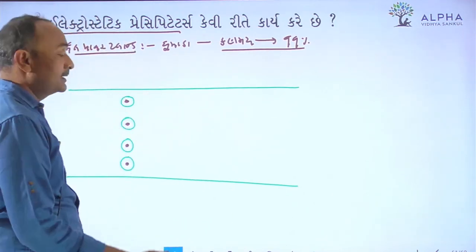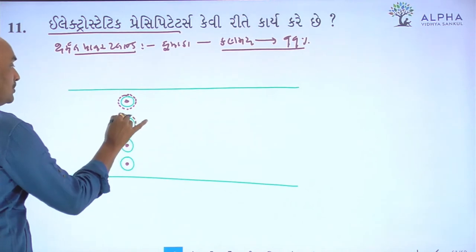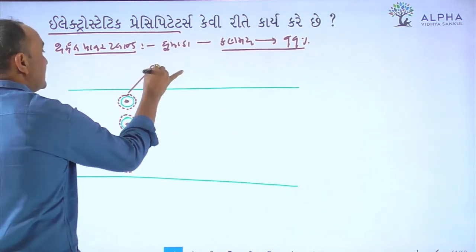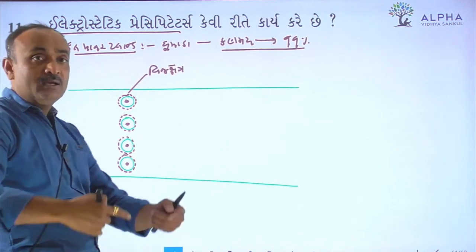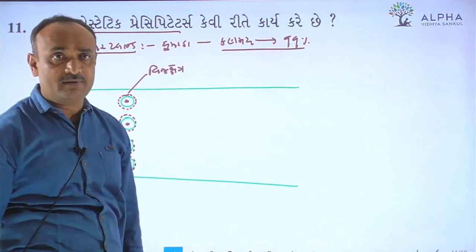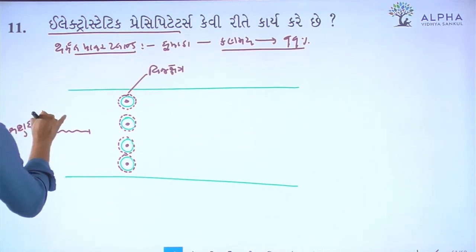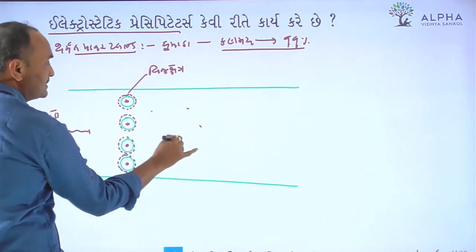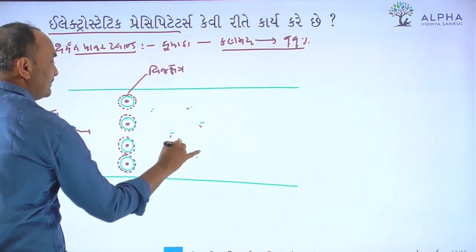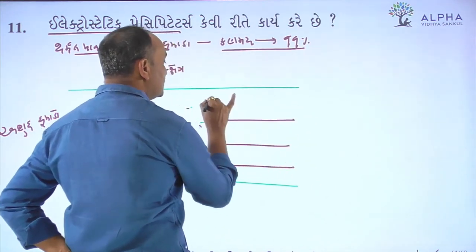At the same time, the discharge is so-called. This is the so-called discharge. And here we have to take care of the human beings. What are the human beings? And we have to connect with this electron. We have to take care of it.